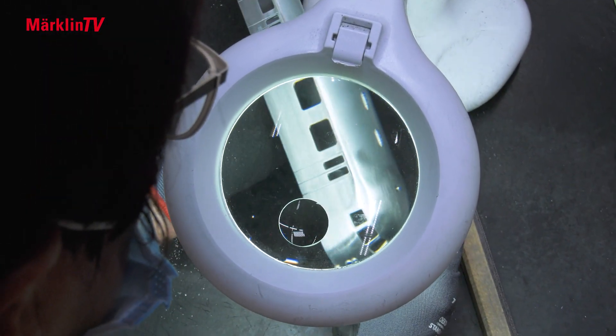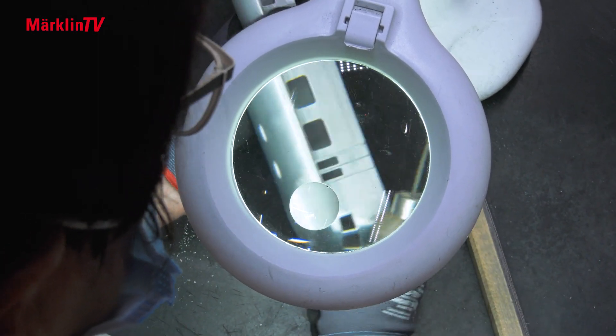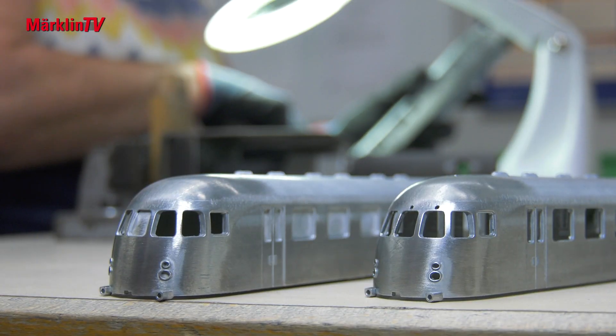Optical inspection is essential. After that, the housings go into the spindle drilling machine, where openings are made for the lighting and windshield wipers.